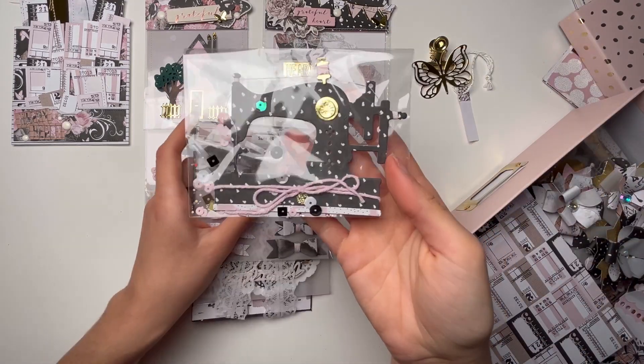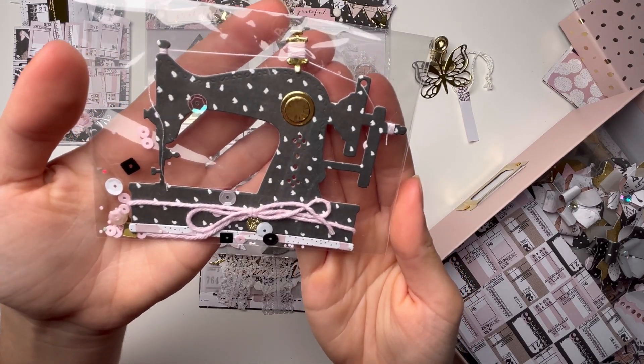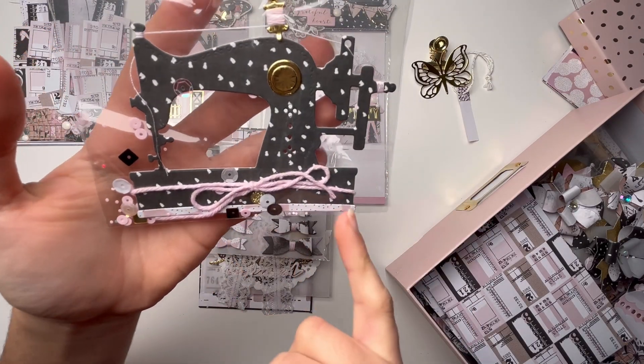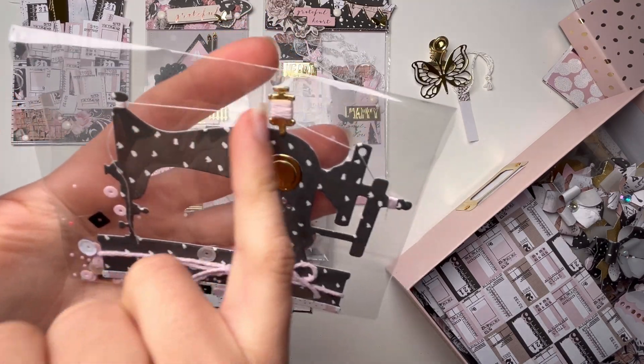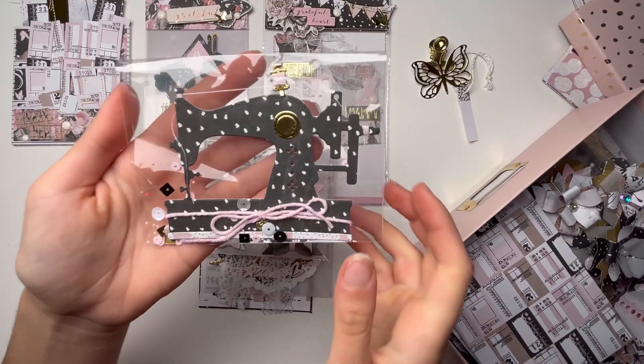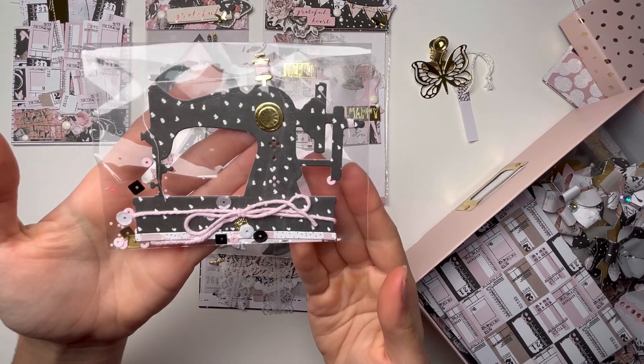Here we have this beautiful stitching machine that I put together. I added some twine around it and here is the little thread that goes around the stitching machine — I love the detail. I didn't decorate it too much so she can also decorate it further if she wants to.